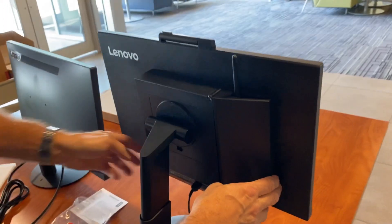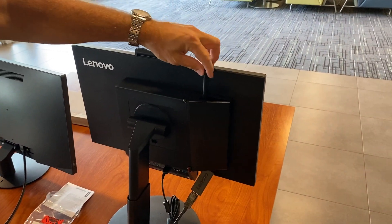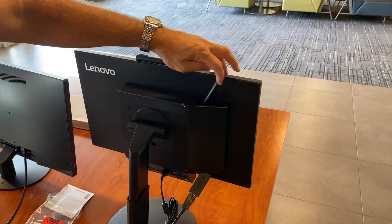This door can be closed. Again, be careful not to damage the Wi-Fi antenna.